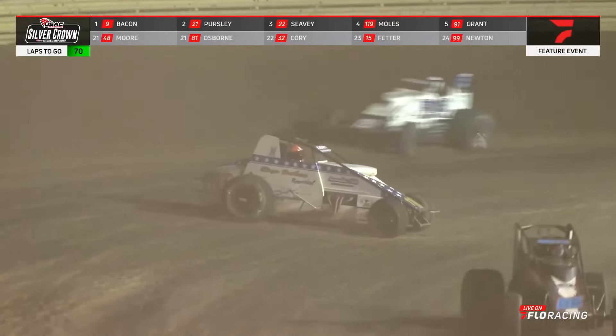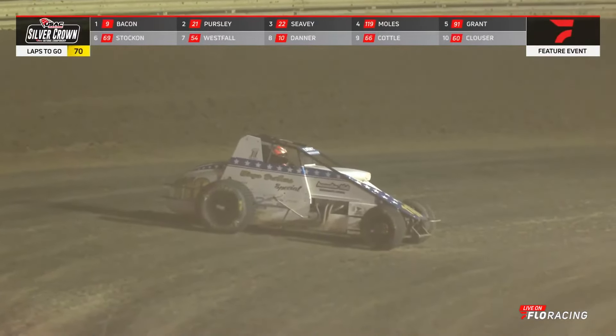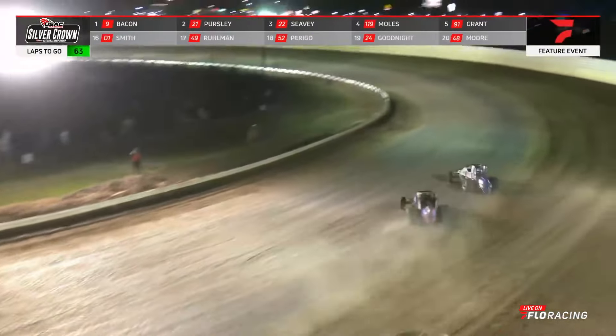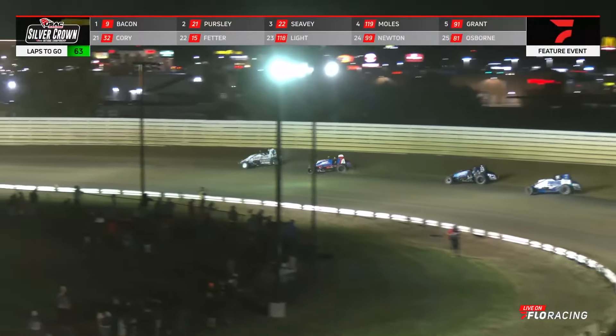Look out, we got one around — right in front of second and third. That's Jimmy Light, with that distinctive sign. Off turn number four, we go back to green. Going under caution on line number 31, we go back to green with 37 laps in the book, 63 remaining.